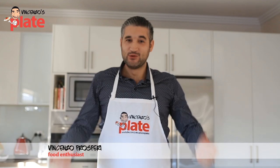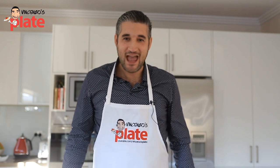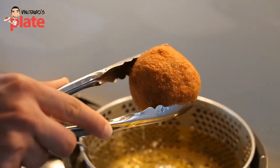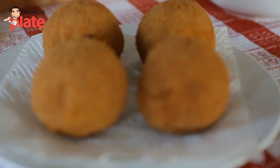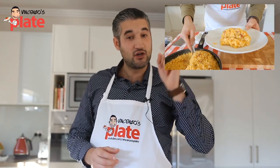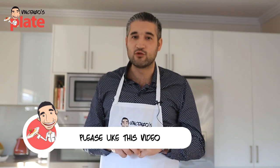Hi and welcome to Vincenzo's Plate. Today we are making pumpkin rice balls. You can call them arancini or suppli, depends on what you prefer. Make sure you watch the video up here to learn how to make the pumpkin risotto, and from that once you make the risotto we can make these beautiful amazing pumpkin rice balls.